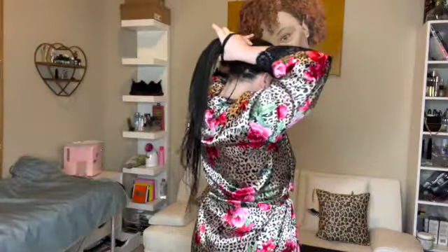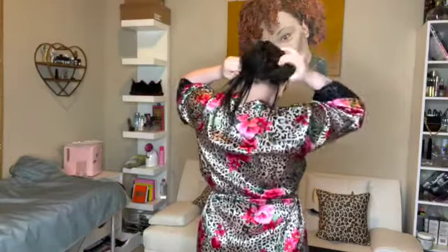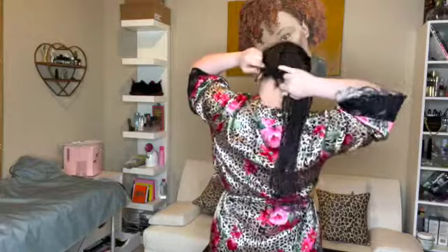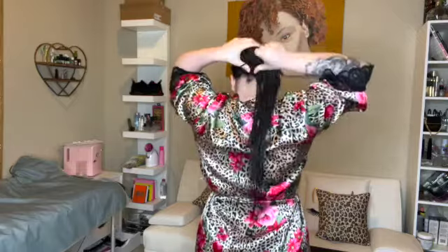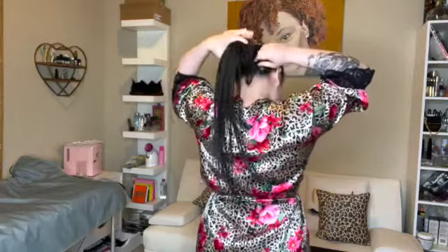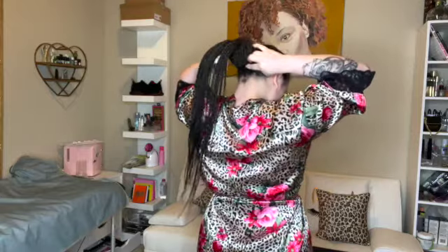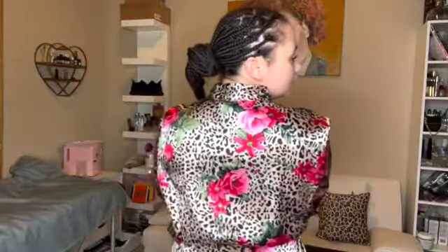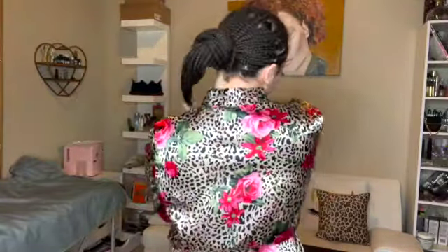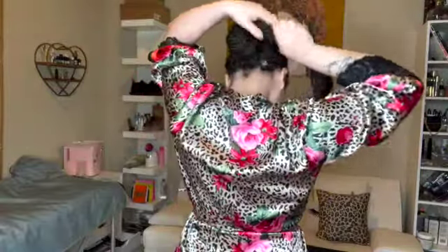Put the little hair tie over that bun just so it doesn't go anywhere. You don't have to, but you can — just make sure it's secure. Next, I'm going to grab the rest of the hair. Make sure you guys can see, then I'm going to go the opposite way of twisting it.